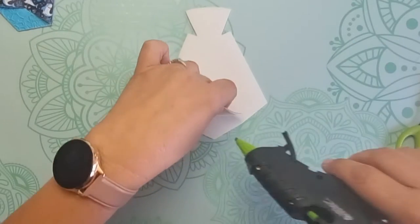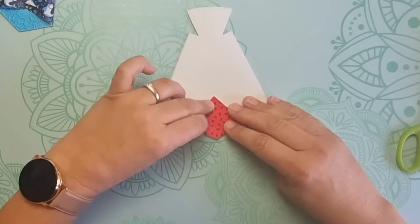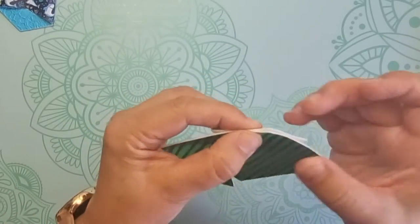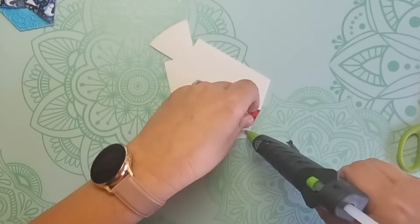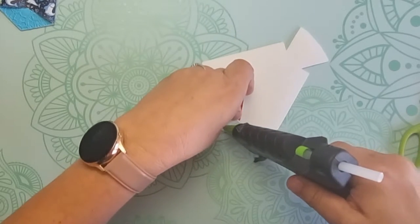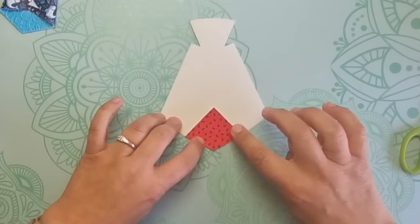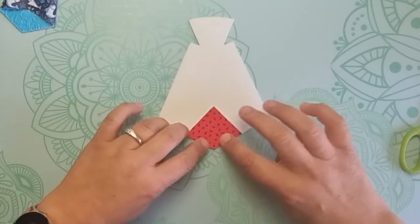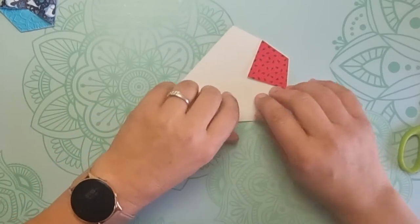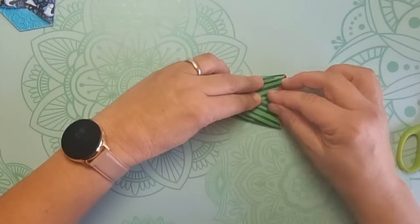Pop a little bit of glue on here just to line it up first — you want to make sure you're not seeing any of the triangle from the back, it's going to be sandwiched. Put some glue on there. We always try to start with just a wee bit. I'm using hot glue today because it's fast for the videos, but you might like to use E6000 or superglue — all of it will work well. Next you want to fold — how cute does that look!